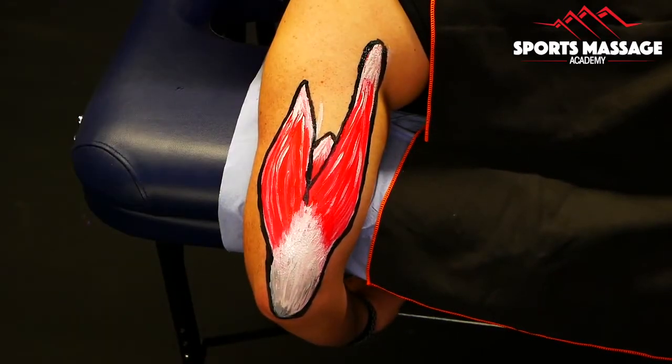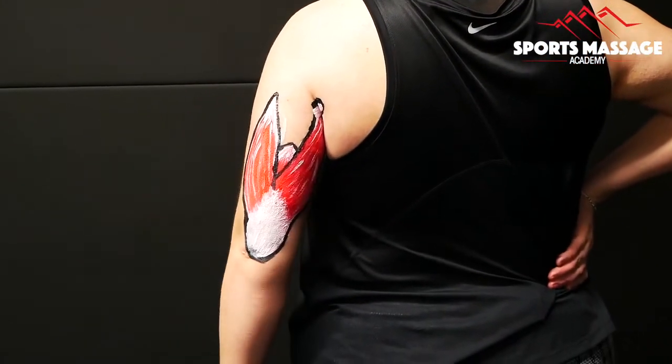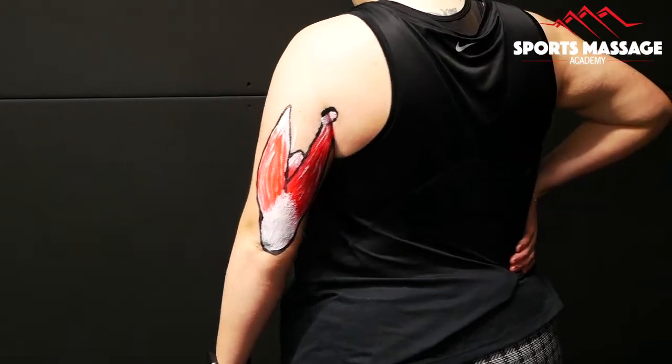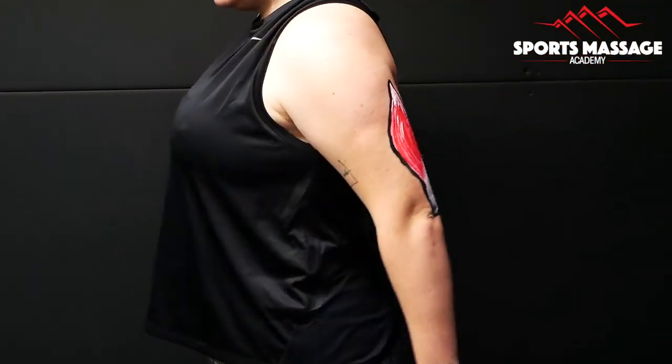Next we're going to have a look at the movements of the triceps. Our model shows us triceps extension and shoulder extension and hyperextension of the shoulder. In a moment she's going to turn to the side to show us the extension from the side to get a better view.